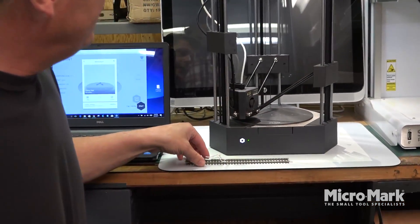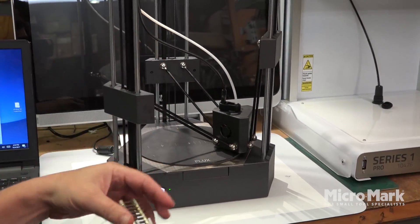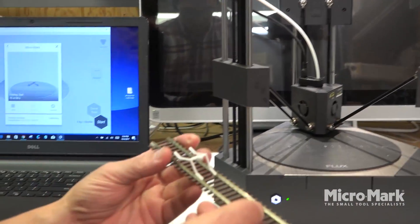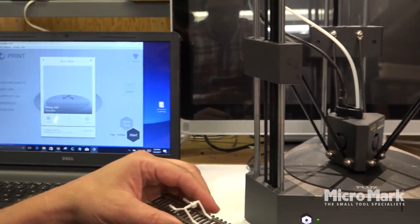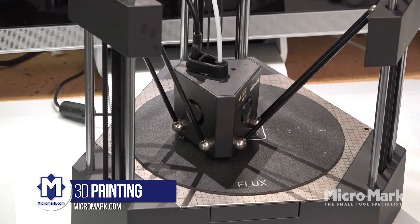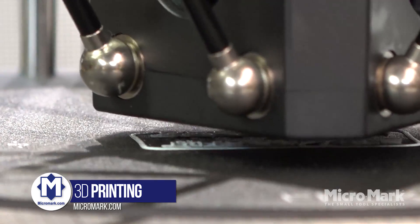We've switched out the module to be a 3D printer and loaded in the MicroMark PLA filament. This machine does not have a heated bed, and the MicroMark PLA filament doesn't need one. It heats up pretty quickly so there's not a lot of waiting. Right now it's going through its calibration. What we're going to make is a train stop that goes right on the track for model trains. We've noticed that a lot of 3D printer beds have trouble getting filament to stick initially, requiring tape, but this bed has been fantastic for filament adhesion.